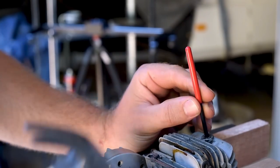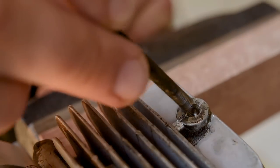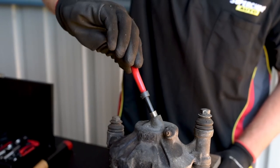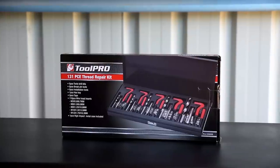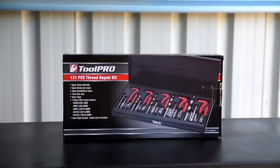Grab a punch from the repair kit, place it through the wire insert, and tap lightly with a hammer to break the pin. Your thread repair is now complete, and a bolt of the same original size may be used once again. No mechanic or home handyman should be caught out by a stripped thread. Keep a Toolpro 131 piece thread repair kit at your side and turn a workshop disaster into an easy fix.